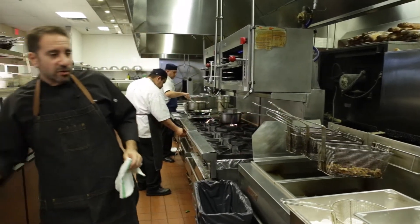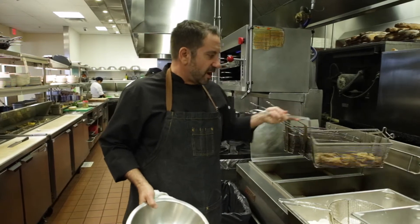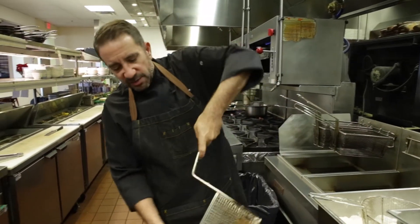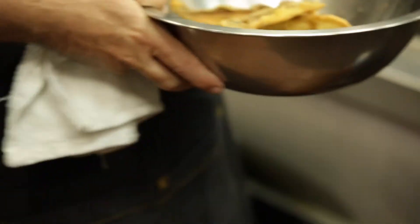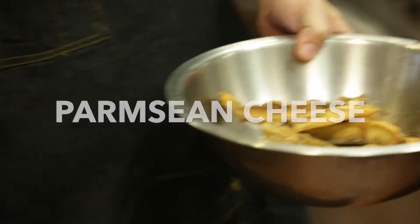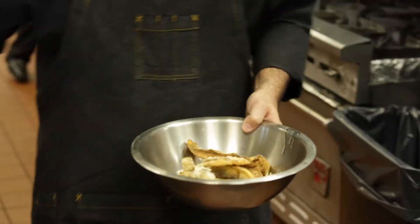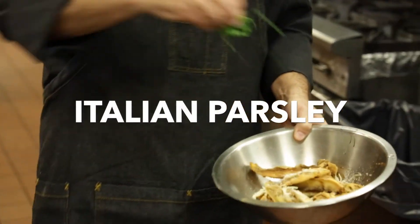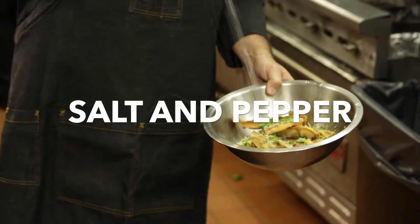We're going to bring them up and let them kick around in the oil for a second. To finish these, we take the portobello fries and toss them into a bowl — you can sort of hear the crunch on the microphone. We add parmesan cheese and Italian parsley, and season them with salt and pepper.